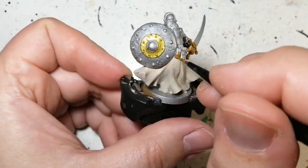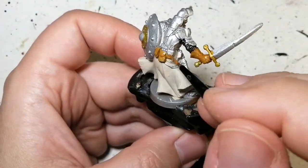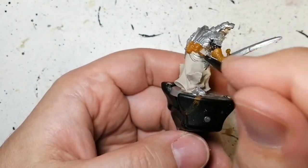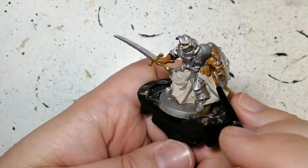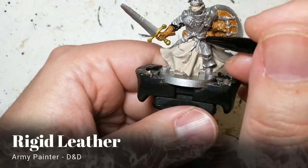Don't forget to do his gloves — we're going to be doing all of his pouches as well with this rigid brown. You can tell that the metallic paint doesn't come through because it gets covered up very easily when you use an acrylic paint. But if you want to use contrast paints or speed paints on this, the metallic will come through, like you can see with the Zealot yellow.